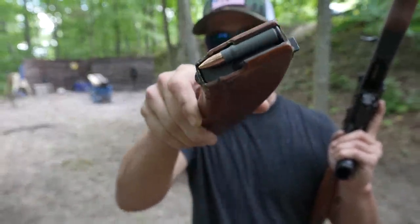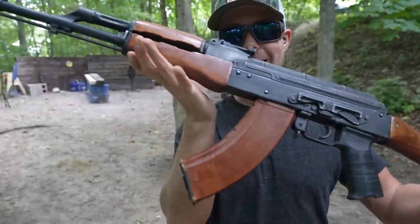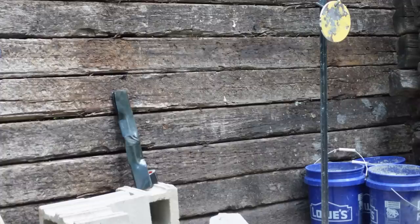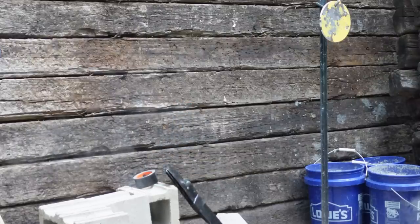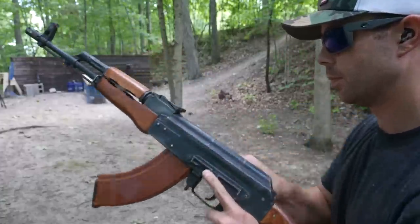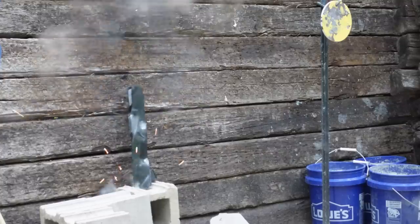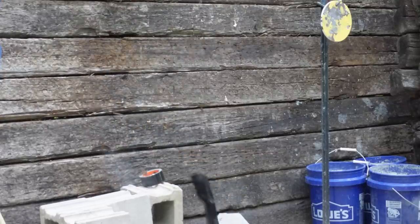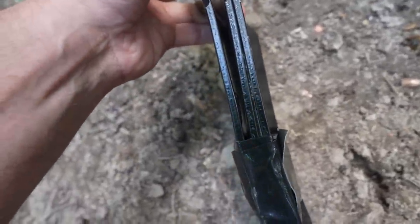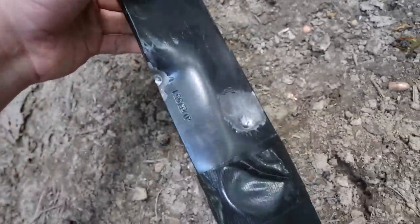I put the front one in the back so we have a relatively clean surface on that front lawnmower blade. Next up, the 7.62x39 out of the AK-47. I hit that one kind of off to the side, so we've got to redo it. That is a clean hit from the 7.62x39 — you can see it obviously put a dent in that front side, and nothing came out the back. It barely even bulged out the back of that first lawnmower blade. So the AK did not make it all the way through.